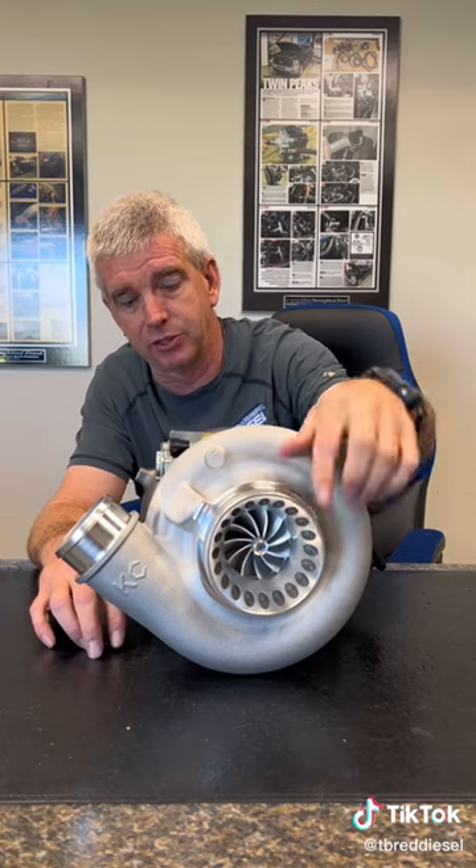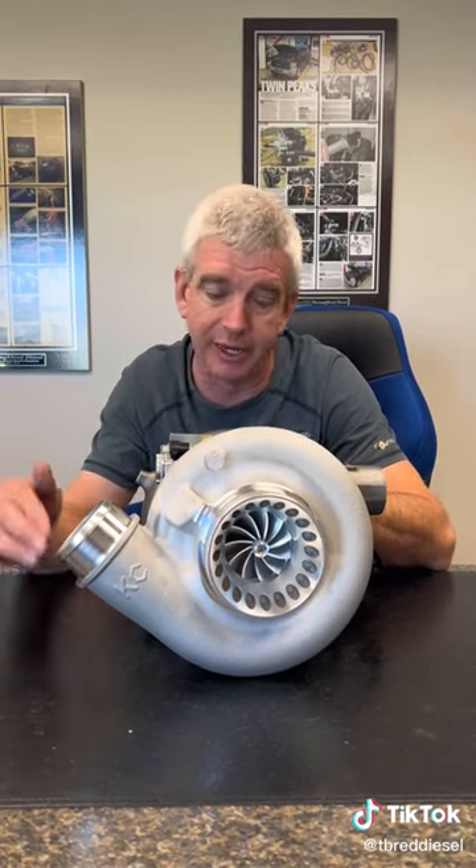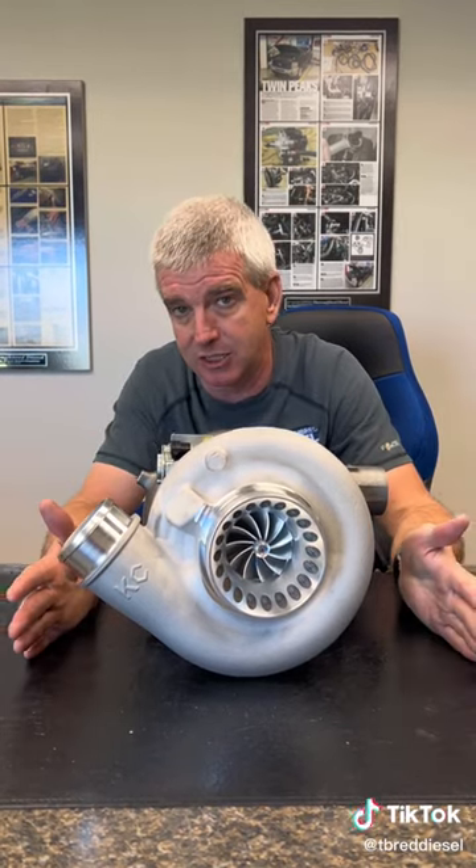61-millimeter compressor, 73-millimeter on the turbine wheel side of this. This is a towing monster. This thing is going to be making boost before the truck's even running. It is going to make perfect boost for you with big-time towing. It's going to max out a set of stock injectors.